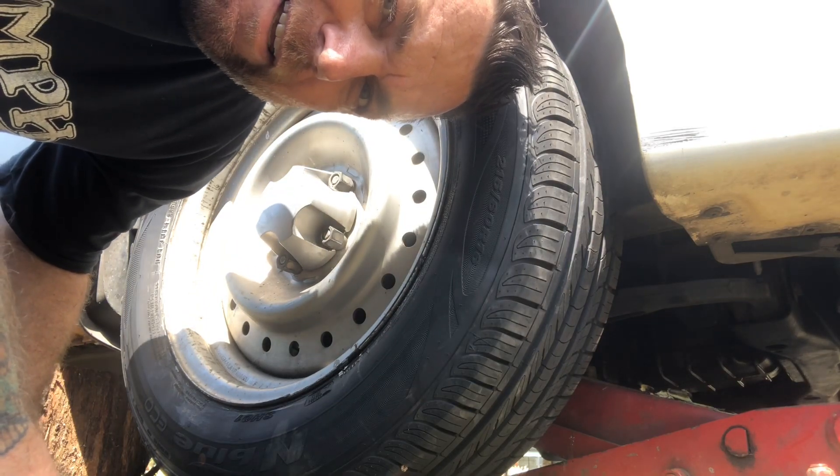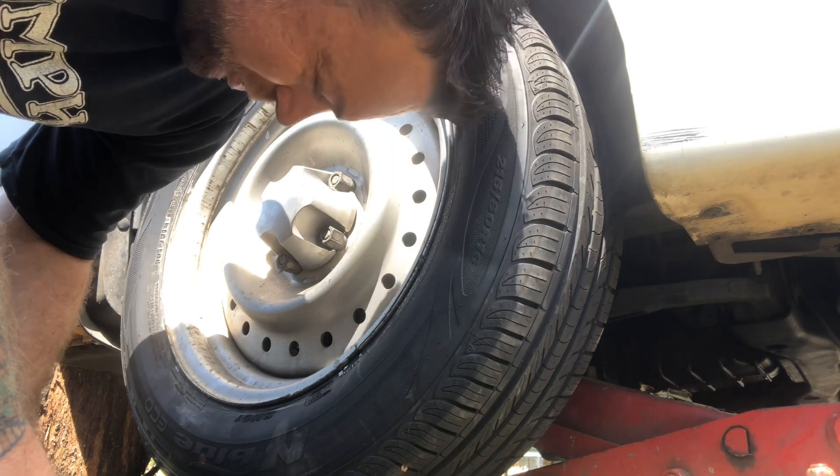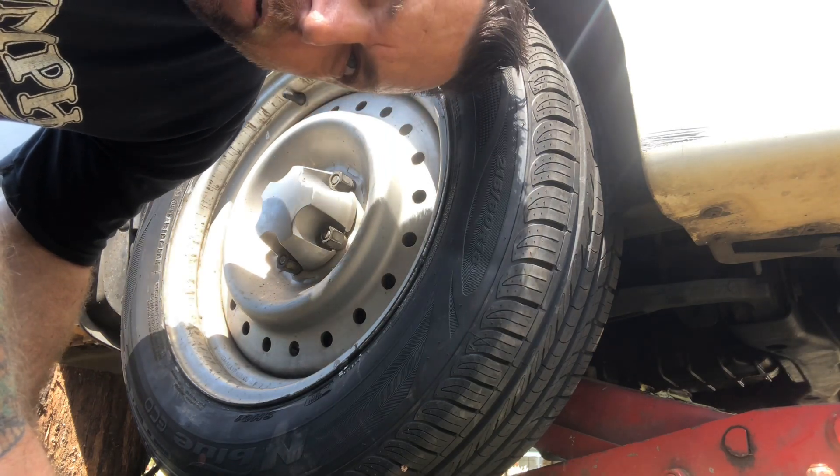Just to show you I know what I'm doing when it comes to rattle guns — this is what the young blokes should have done. I'll show you how easy it is to undo.